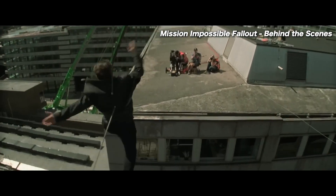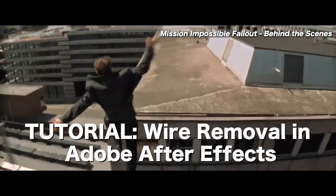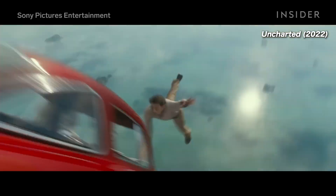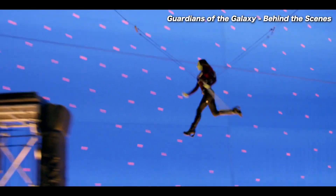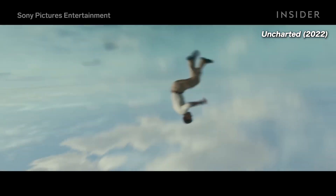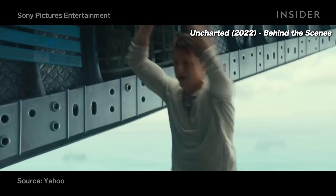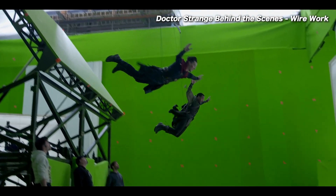What's up guys, it's Brad from Light Architect. In this video I'm going to show you the simplest way you can do wire removal inside of Adobe After Effects. If you don't know what wire removal is, it's exactly what it sounds like — it's the process of removing wires in your footage. Wires are used a lot of the time in Hollywood when actors are doing gravity-defying stunts, and then in post-production they remove these wires and replace the background with something else.